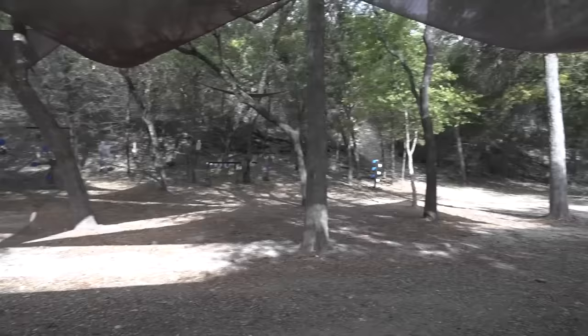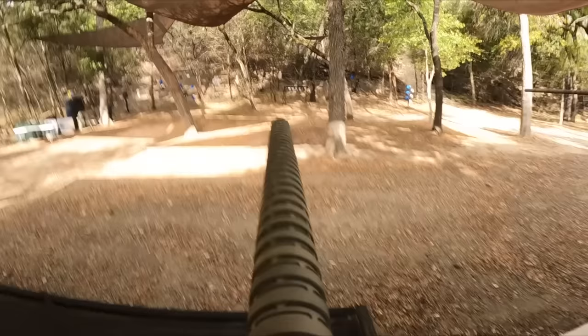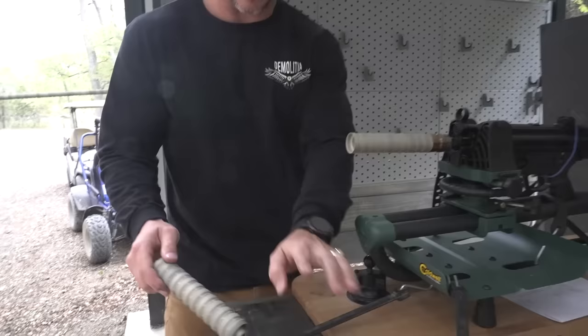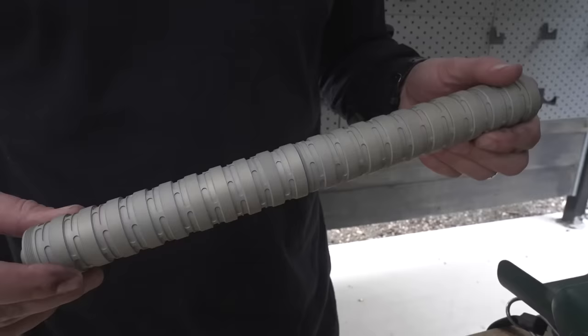That went seven feet from where the other one hit - the first one hit a tree over here and that one went way up there. We might have a baffle strike. Checking the end - clean. Checking further in - good to go, clean. No baffle strikes on three times, which means we gotta go four times. That's gonna be fun.